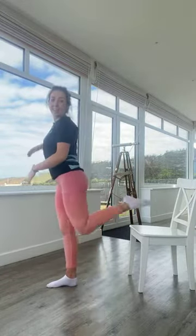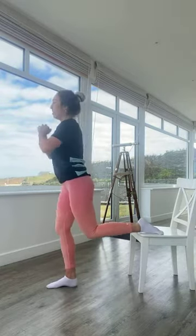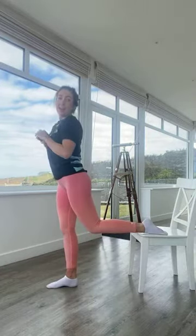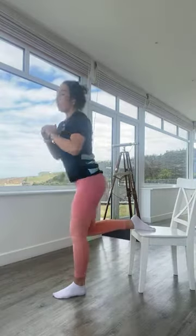Exercise three — right leg up onto your chair or sofa, coming into split squats. Breathe in as you bend, breathe out as you come up. Exercise four is the same but onto the other leg.